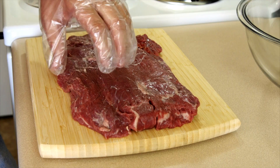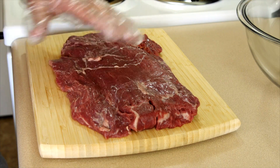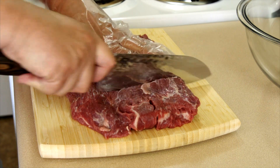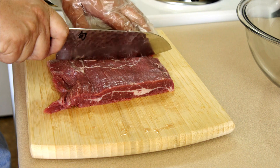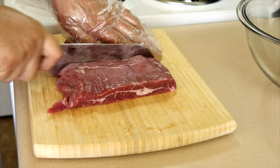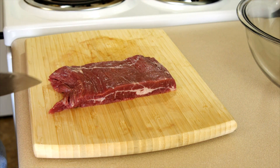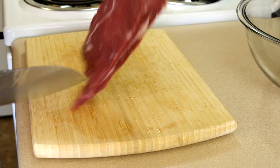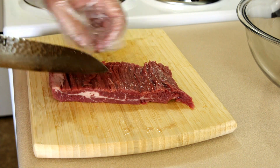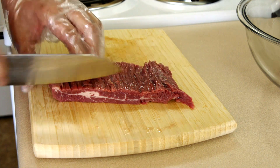For the beef today, I'm going to be using flank steak. This is a much larger piece than what I need, so let's trim it up a little bit — I need about eight ounces. I'm going to cut this against the grain. As you can see, the grain is going this way, so that means I'm going to be cutting it this way.